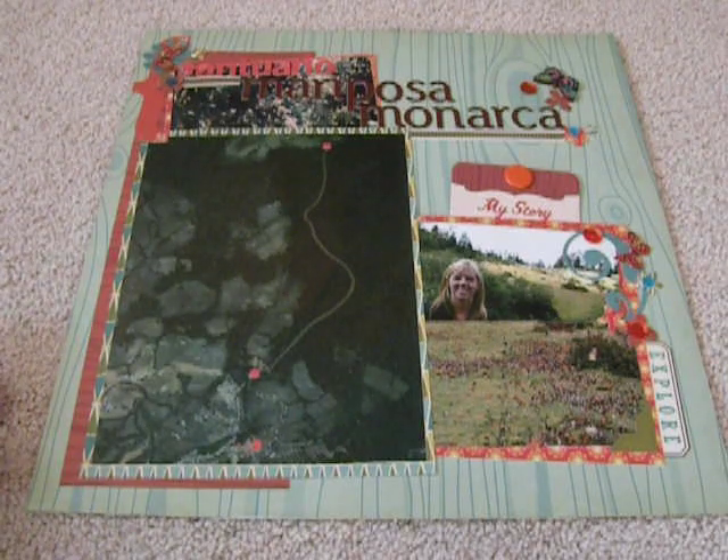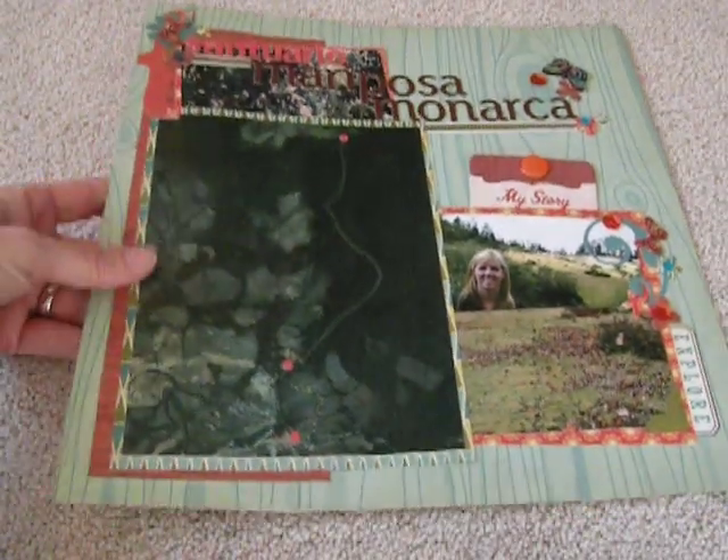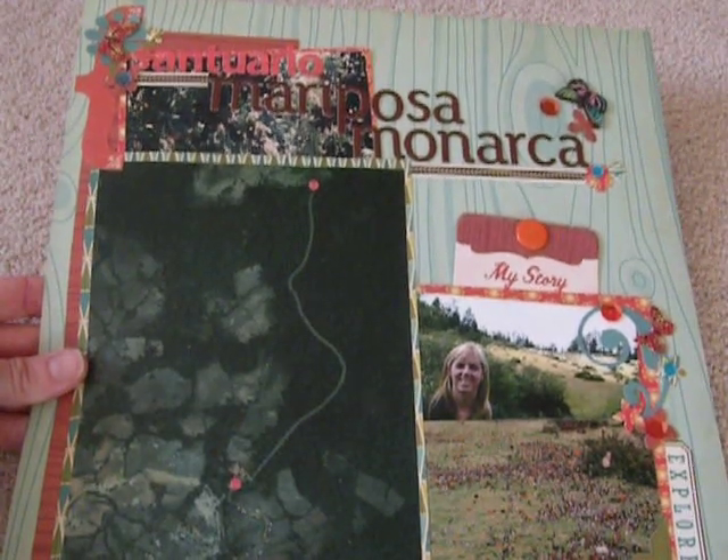So this is the first one I did, and I wasn't at my normal scrap room when I made it, so I was limited in supplies. And I used the Cosmo Cricket — it's kind of like a camping-themed kit.